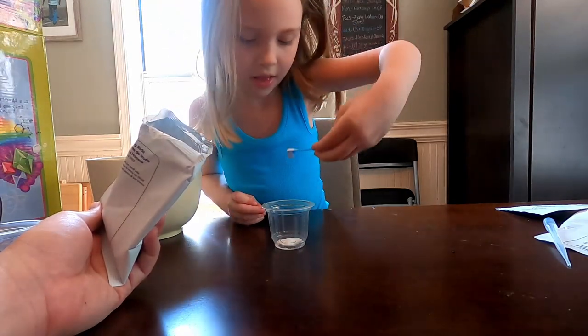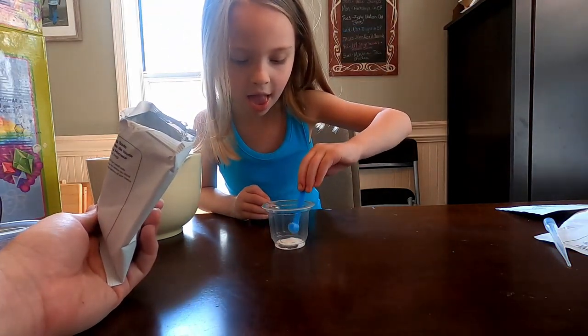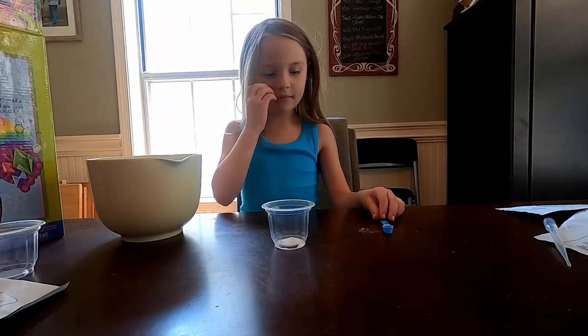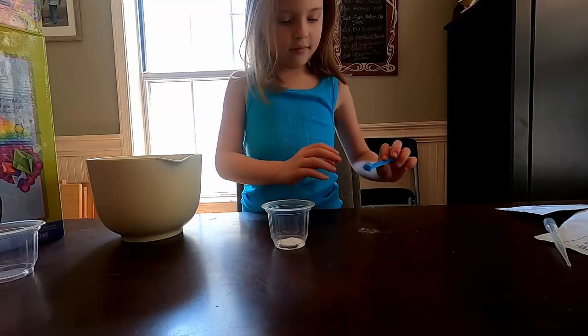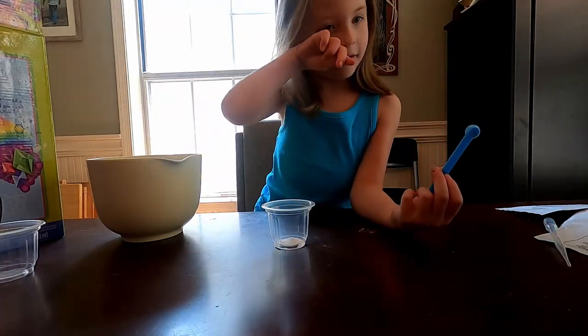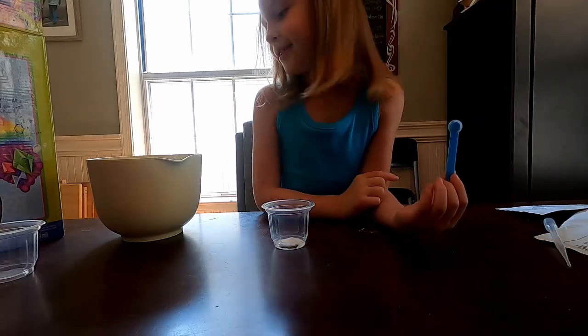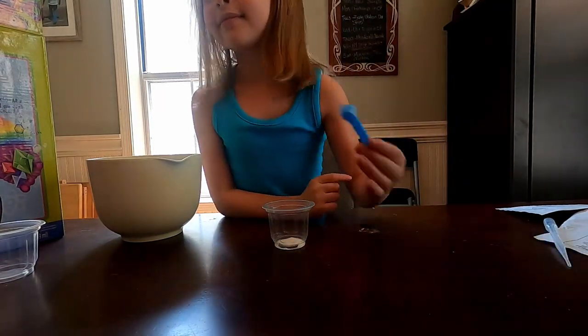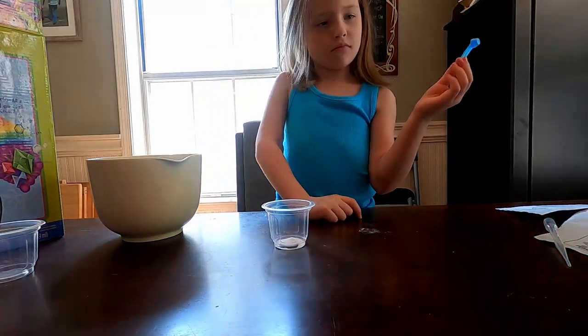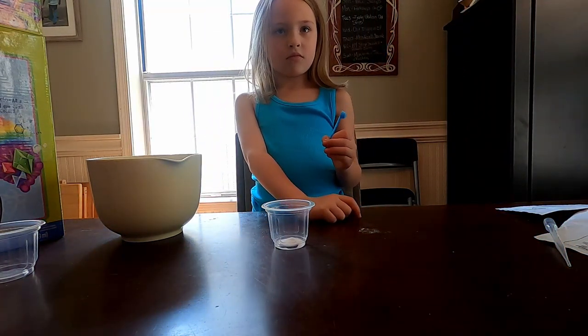Good, just like that. Now, do you want to get the citric acid? Put that in it as well. That's really good. Pretty much the only ingredients you need for this is just the citric acid, the baking soda, the two plastic cups, a medium plastic scoop, and some water.